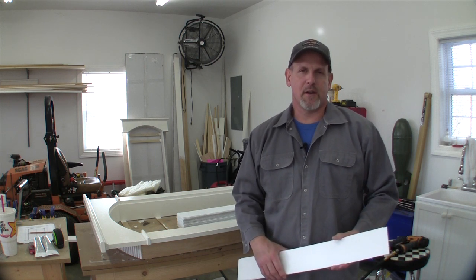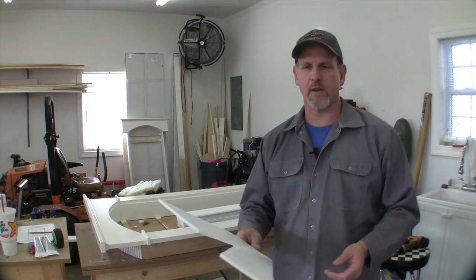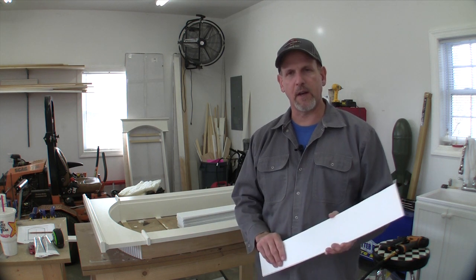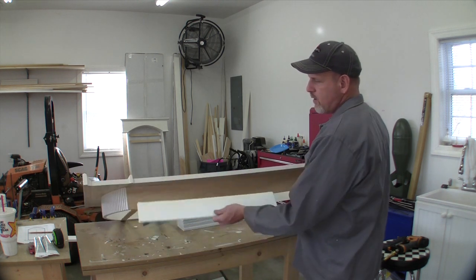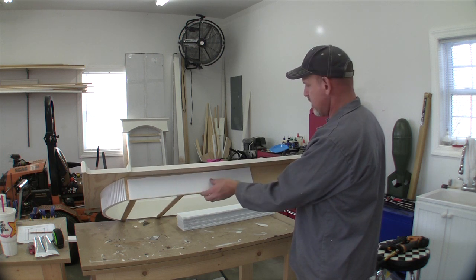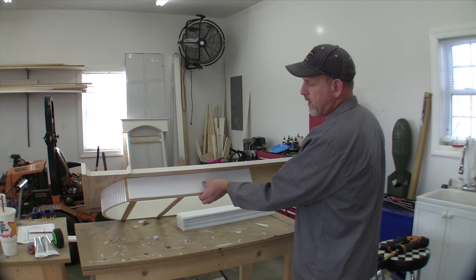If you've watched any of my other videos, you know that what I like to use to shim windows is this sign material — like garage sale signs. It works really good for shims because it's rigid but it will compress a little bit if you need it to. I'm just going to pin nail it on the inside of this window jamb, on the bottom also, and I'll probably put a couple pieces around that arch and it'll be ready to go.